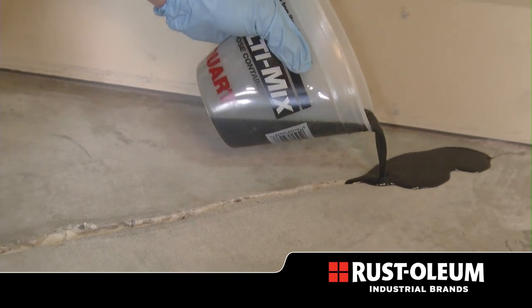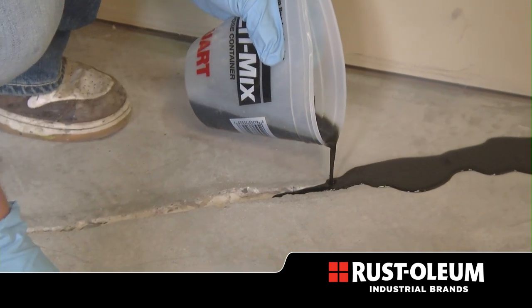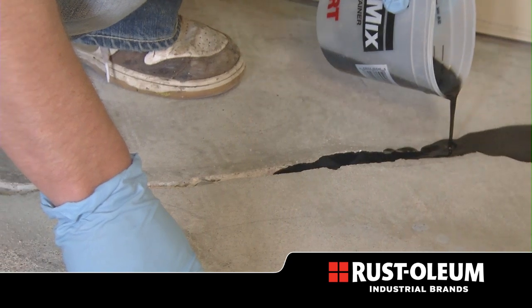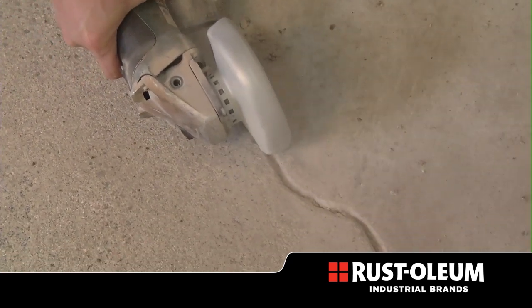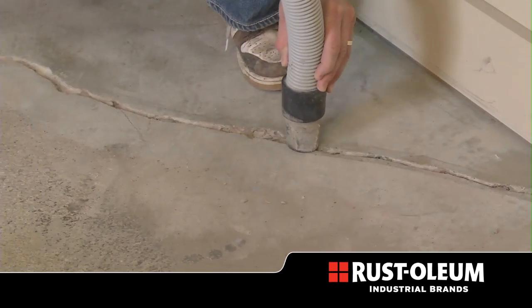Instapatch can be poured directly into cracks or holes, or formed into a slurry by adding sand. Using Instapatch is easy. First, use a hand grinder to widen the crack for optimal application.